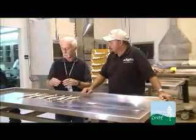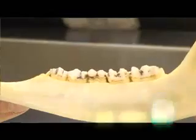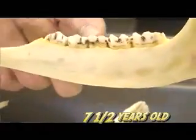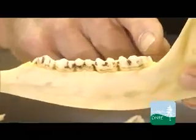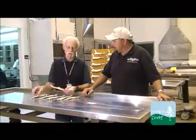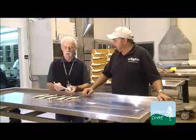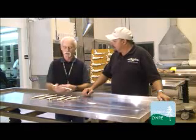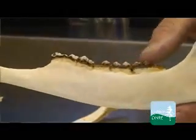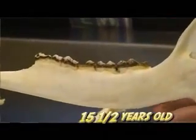From then on we get progressively more and more wear. This was a seven-and-a-half-year-old and you can see a lot of dentine showing through the tooth — much smoother. Then as they get older, usually around ten and a half they're worn down to the gum line. These jaws are cleaned so there's no gum on them, but if there were, you would see teeth actually below the gum line — this animal was a fifteen-and-a-half-year-old.